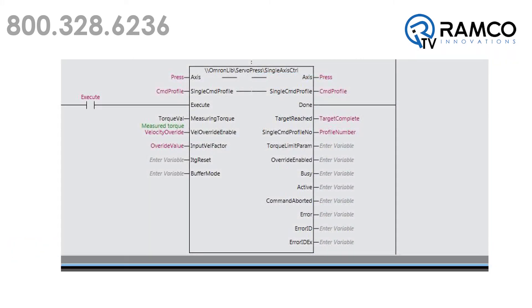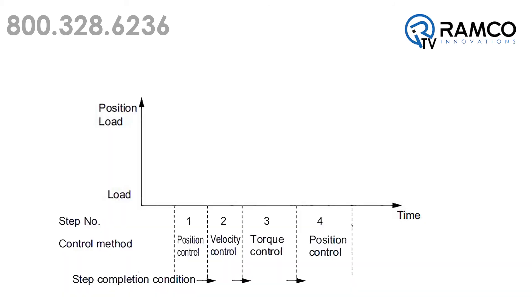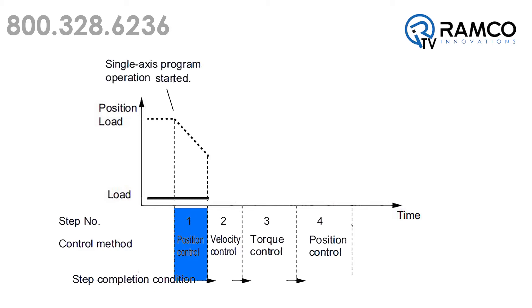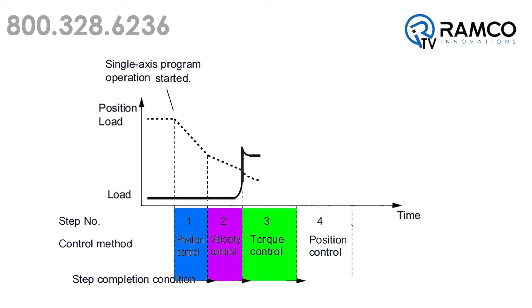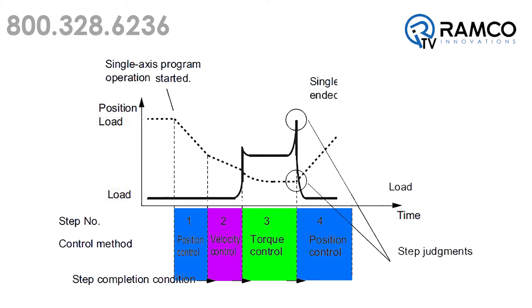The function blocks within the servo-press control library are designed to seamlessly operate the servo. For example, the position control function block gets the press into position. The velocity control block is used to approach the part. The torque control function block performs the pressing operation. And the position control function block is used again to quickly retract the cylinder back to starting position.